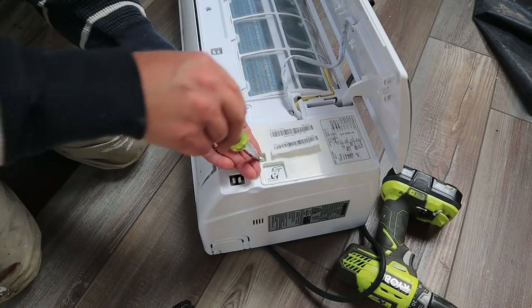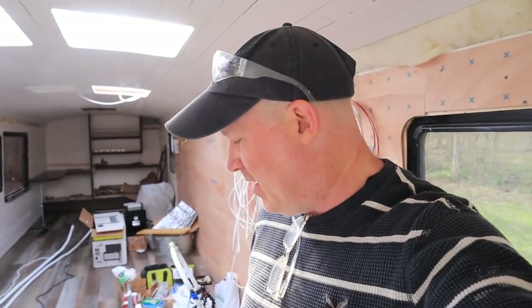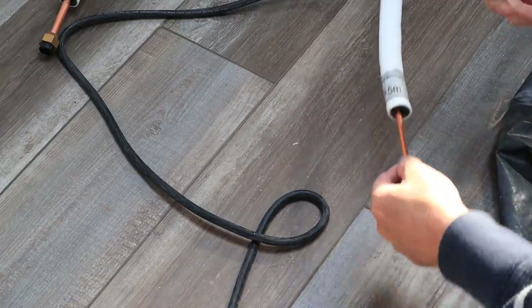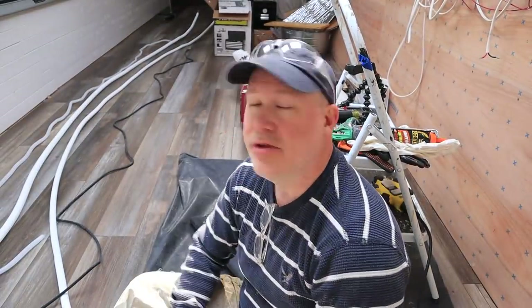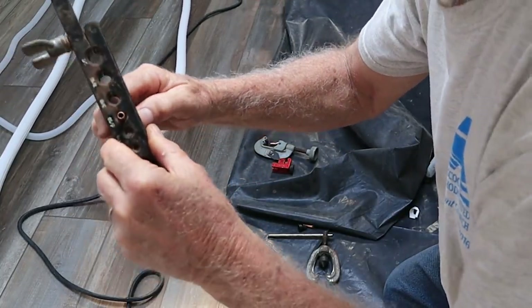When I ordered our mini split I ordered it at a specific length that I knew would work to run down into our engine bay. Looking at the way it was delivered, I should have sent it back the minute I got it because there's a crimp in the line — only about three inches in. Luckily I think my dad has all the tools we need to cut and reflare it and set it back up again properly. We were able to cut about three inches off where that crimp was, because that would most likely reduce the flow of coolant. You stick it through that and then use your flaring tool.